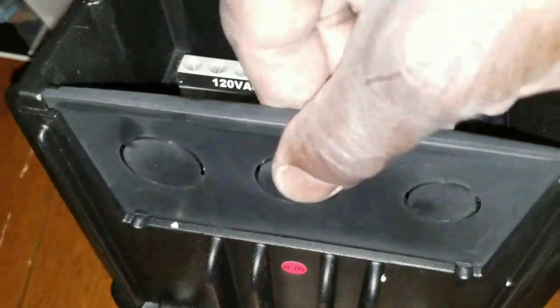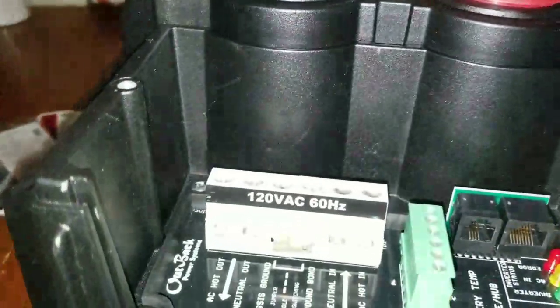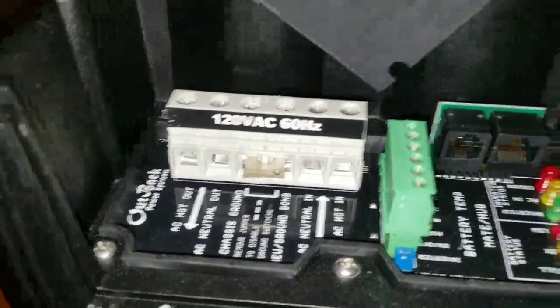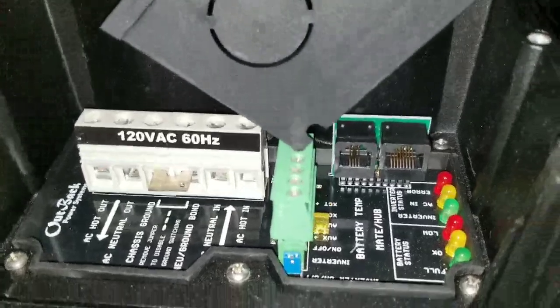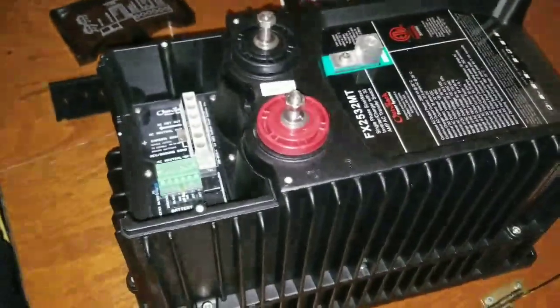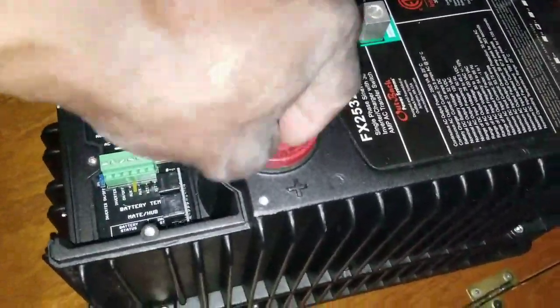This inner cover can come out as well. Taking it out, you can see the jumper, the output, and the auxiliary connection which is for the turbo fan. All the good stuff — set this one in the corner and let's get these wired up to bring power to the system.